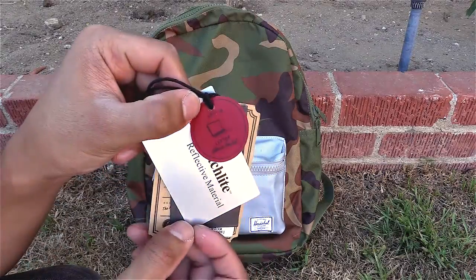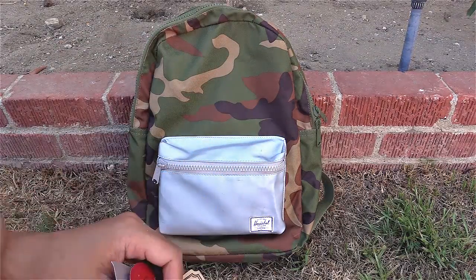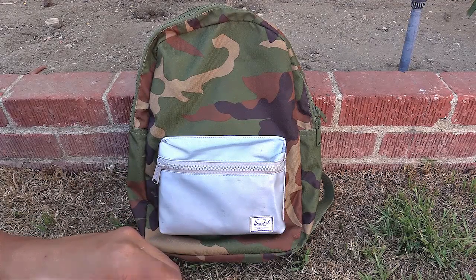On the inside, it has a built-in laptop sleeve pocket for maybe a MacBook Air or a light laptop. I wouldn't really recommend using this backpack if you had something like a 15-inch MacBook — the one with the CD drive. It might be a little too heavy.